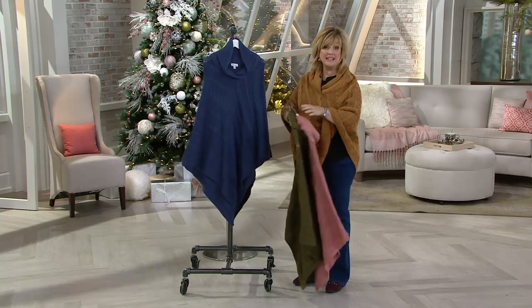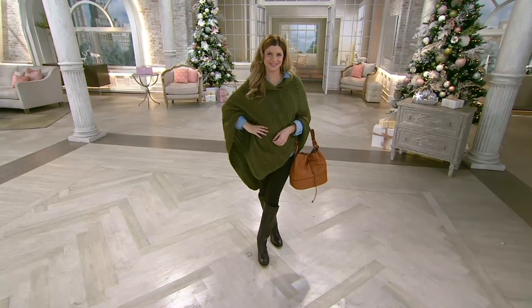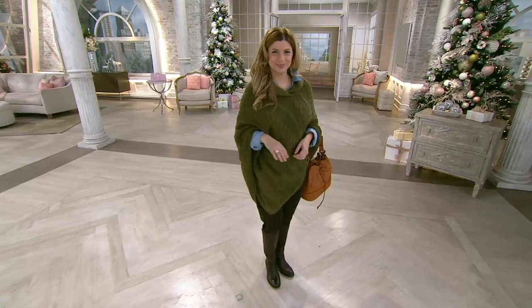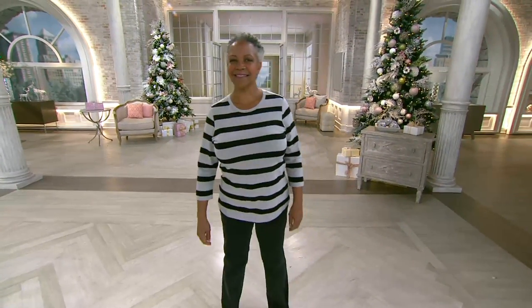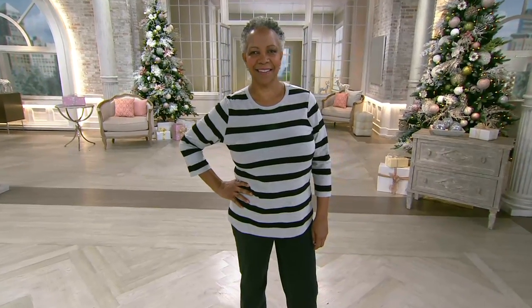Stay on the lines — that is our clearance item in the show and you can get it for less than eight dollars on your credit card with the five easy pays. We also have a top that I own and love. What's neat about having it in this show is that it's typically something we show in the spring and summer — it's our heather stripe top.